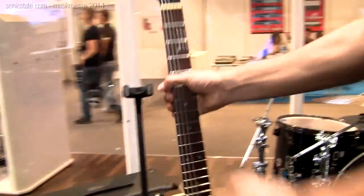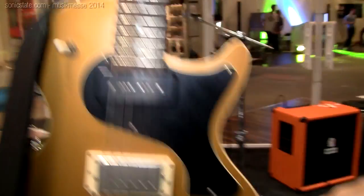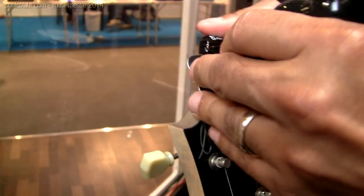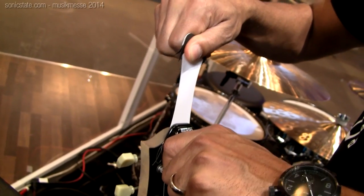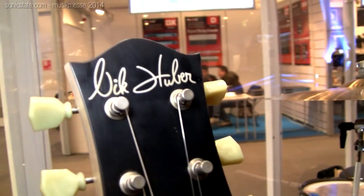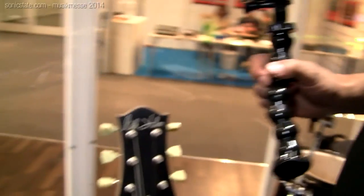Let me show you some examples of the mounts we've created. This is a removable instrument mount — it's a stick-on mount that you can stick on the headstock or on the body of the guitar. If you want to take this mount off, you just pull this tab — comes right off with no residue. So you can mount this to any guitar, even your old vintage guitars, with no risk of damaging your instrument. That's a huge advantage.